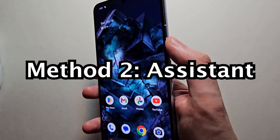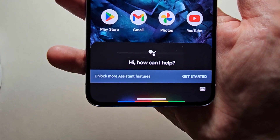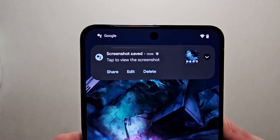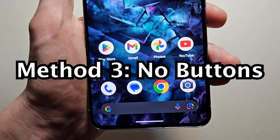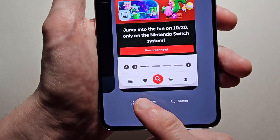You can also ask Google Assistant to take a screenshot — just say 'Take a screenshot.' Now one more way to screenshot is by opening up your running apps and pressing screenshot.